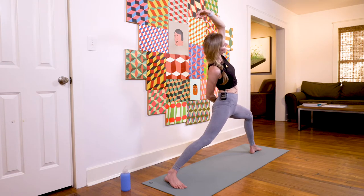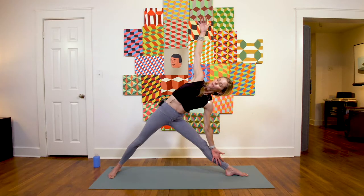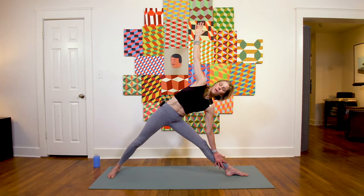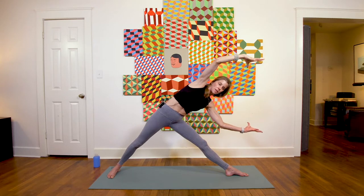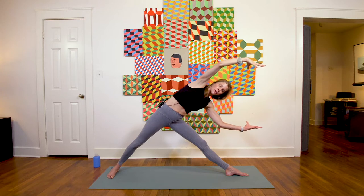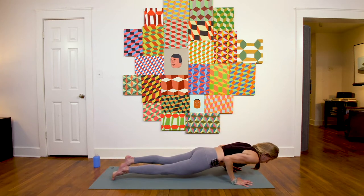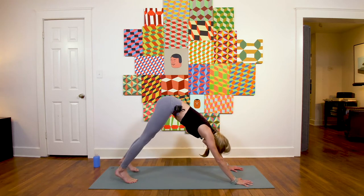Stay for your inhale, then exhale to trikonasana — find your triangle. Really grow tall through that top lifted arm, engage through the core, equal weight in both feet, breathing with ujjayi breath. On your next inhale, uttita arms — both arms shoot forward, energetically pressing your hands together. Stay for a breath in, then on the exhale take your vinyasa: chaturanga dandasana, inhale upward facing dog, exhale downward facing dog.